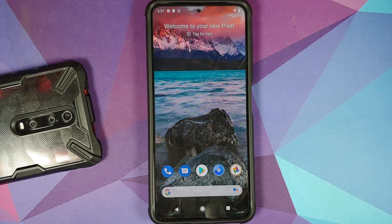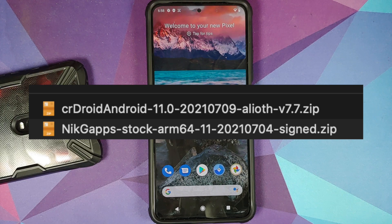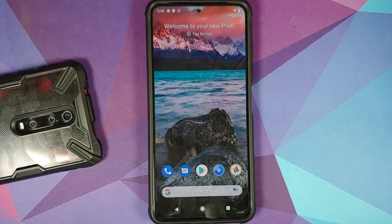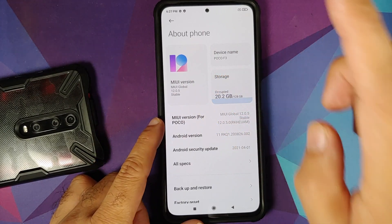Make sure you are on the stock MIUI firmware version mentioned. There is also a video on how to go back to stock from a custom ROM on the Poco F3 or Mi 11X in the description. All the files you need are linked in the description. We are using the official build without GApps baked in, so we need the ROM zip plus a GApps zip. I am using NikGapps stock, and working GApps options will be mentioned in the description and pinned comment.